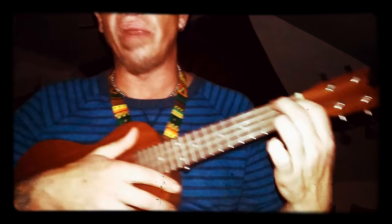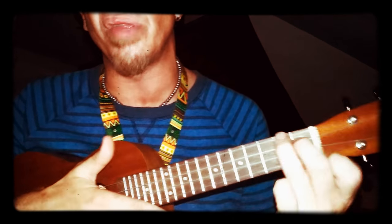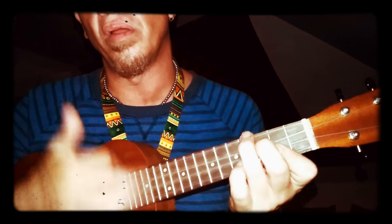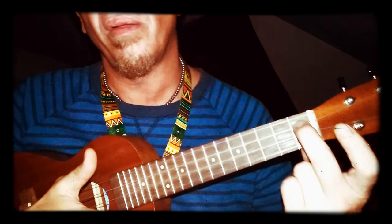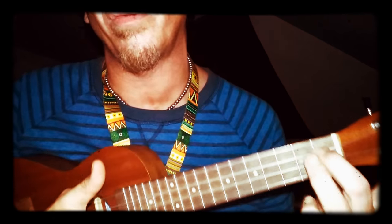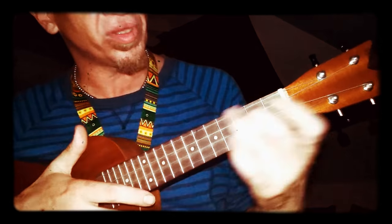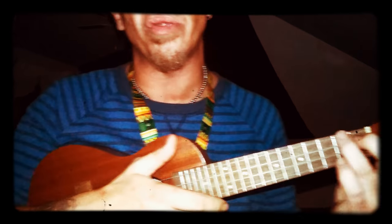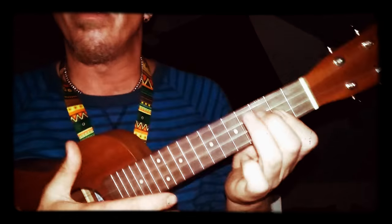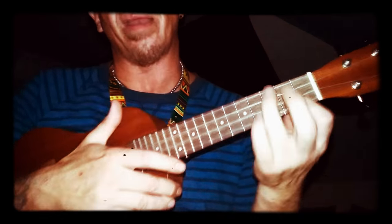For the A chord, put your pointer on the first fret of the C string. Since you're going to be sliding, go ahead and use your middle finger on the C string and your ring finger on the top G string. A half step is one fret, a whole step is two frets. When you slide two frets down, just add your pointer to bar the bottom two strings and it'll land on the second fret.